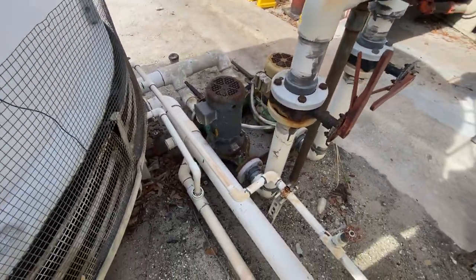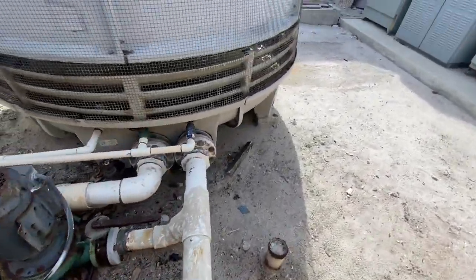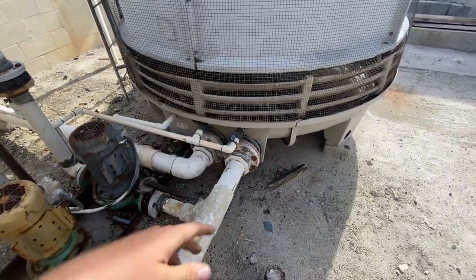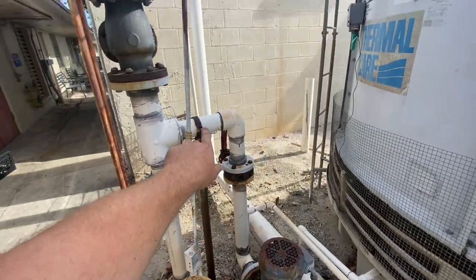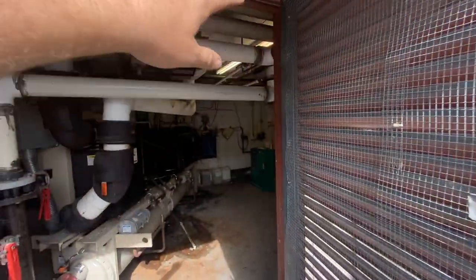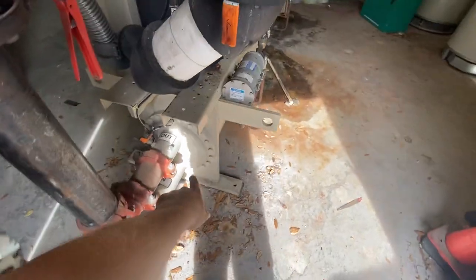Your water pump sucks water from out the base of the tower — your sump. The water pump sucks it and pushes it out. So it comes up, over across the top here, and then into the condenser barrel.